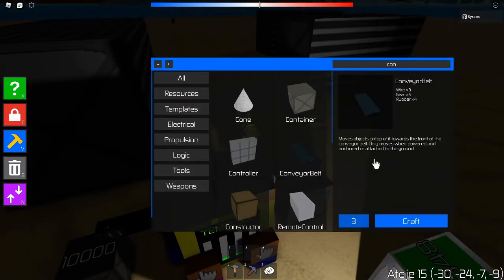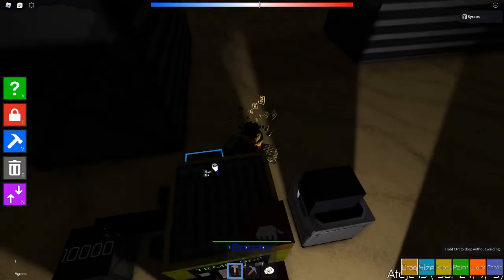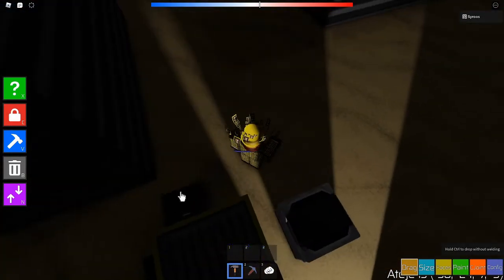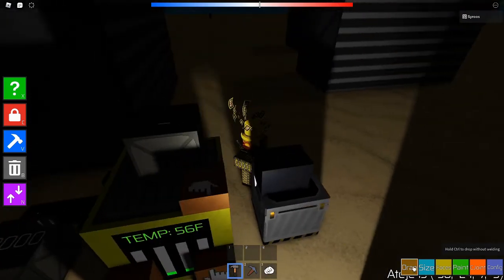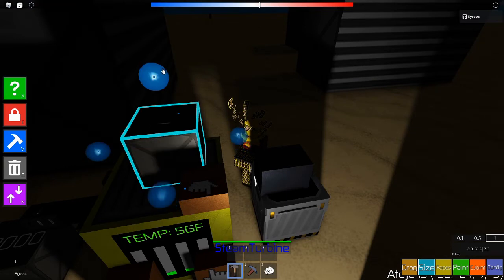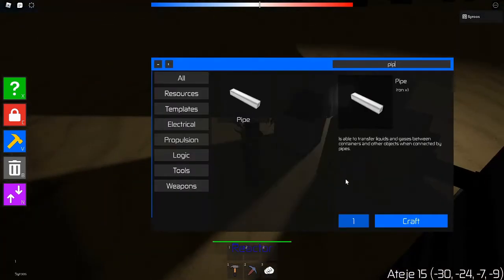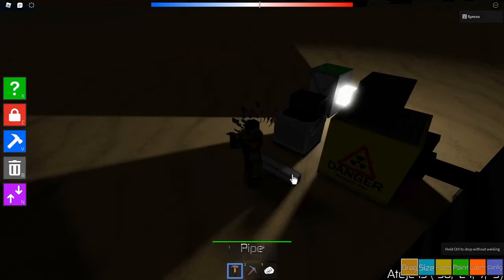Then get another container and bring it here. It should be full sized because if it's not, it might not be able to hold the maximum amount of steam.